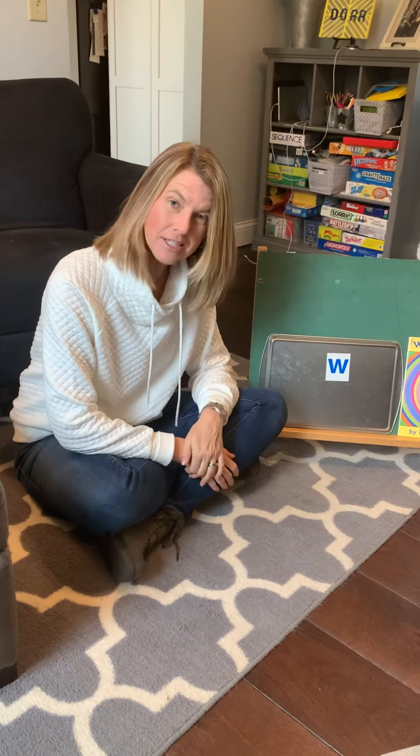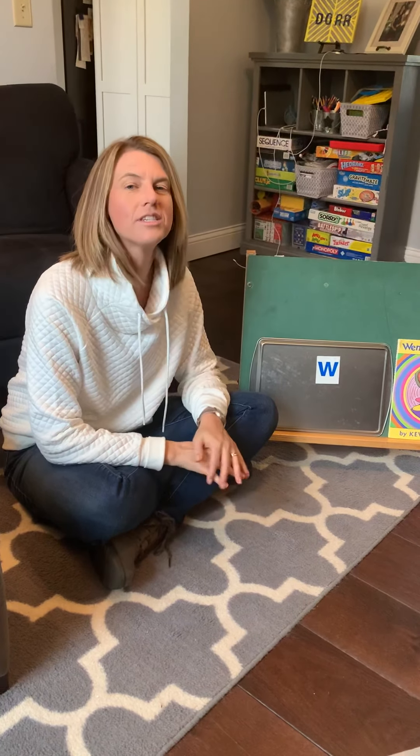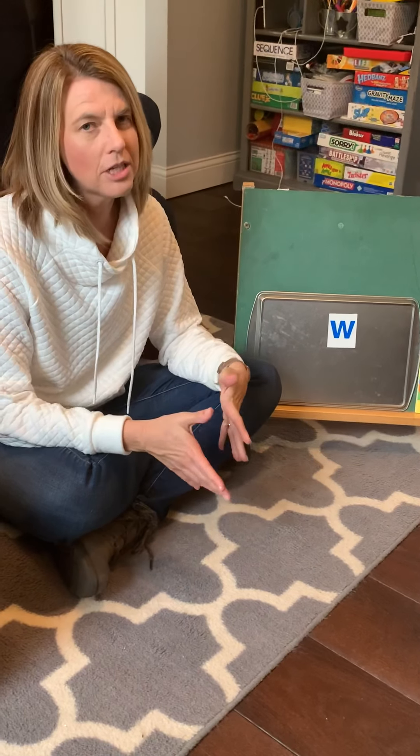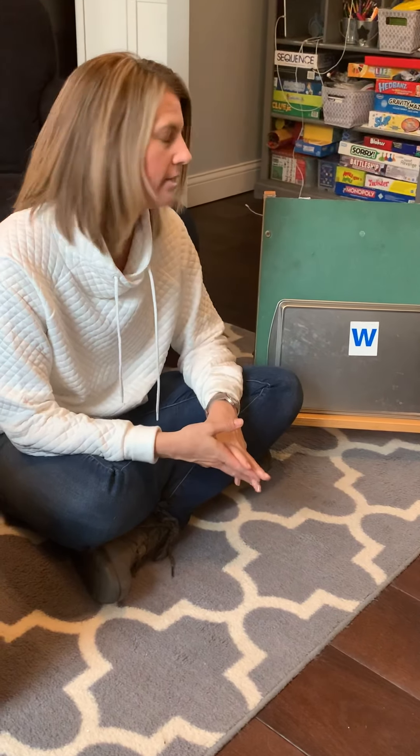I wanted to tell you that this week, even though we're not at school, we're still going to be doing a letter. We're going to do the letter W. It looks like this. The great thing about W is a big W and a little W look just alike — you just have to shrink the lowercase w.